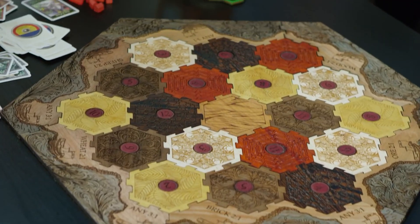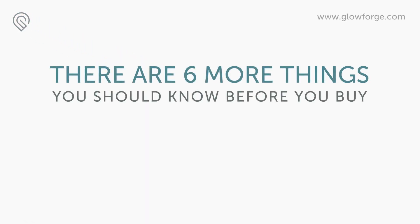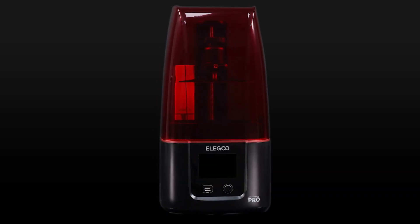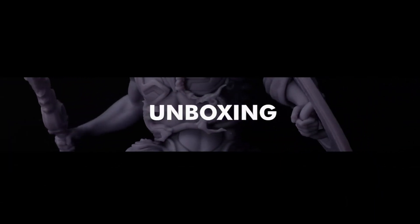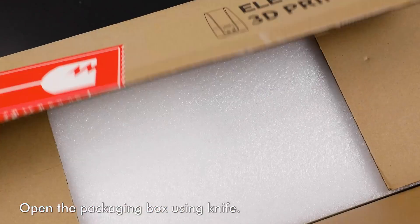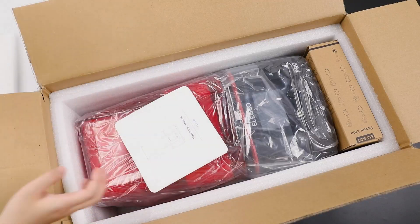We've been working hard to make something amazing for you. I'm Dan Shapiro, and this is Glowforge. Our team has built everything from cell phones to search engines, but this? This is something different. I have one in my home. I want you to have one too.